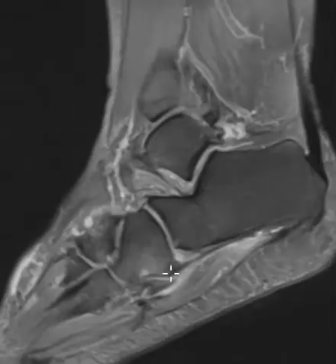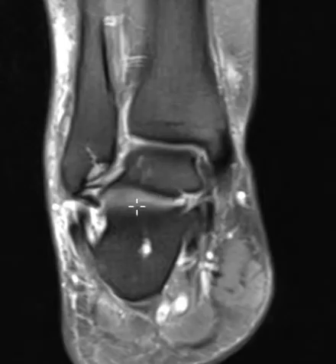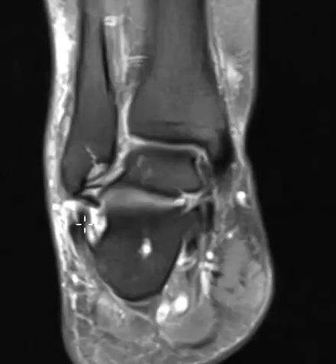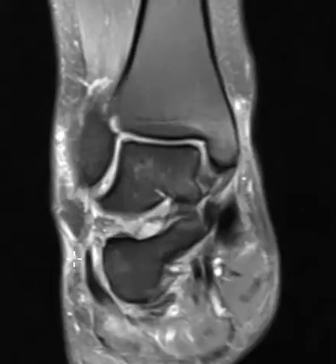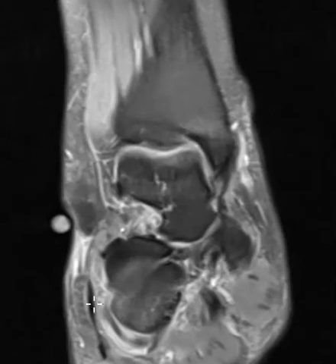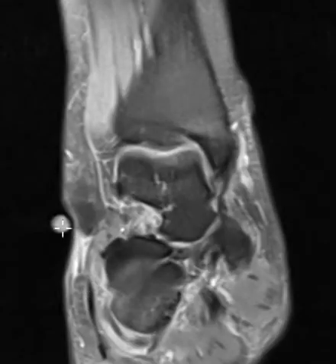Now we're going to try to see the distal attachment because we don't see it well in this view. We'll put up the coronal images, which are really the best to look at the peroneus longus. This is lateral here — we see the fibula. We see two tendons over here, and the one on the outside is going to be the brevis. Here it is coming down to attach at the fifth metatarsal base. That looks good. There's that marker.